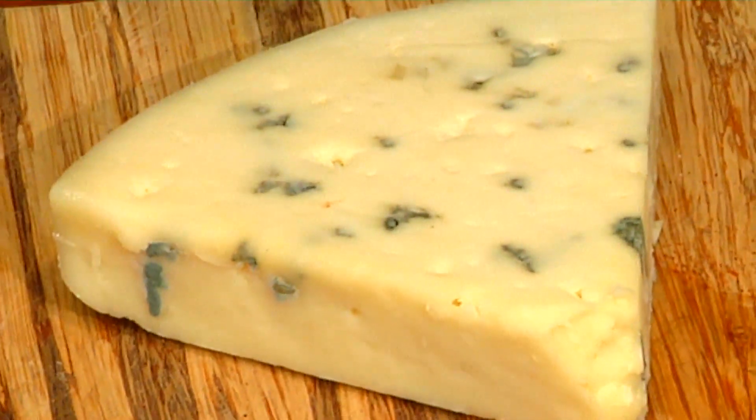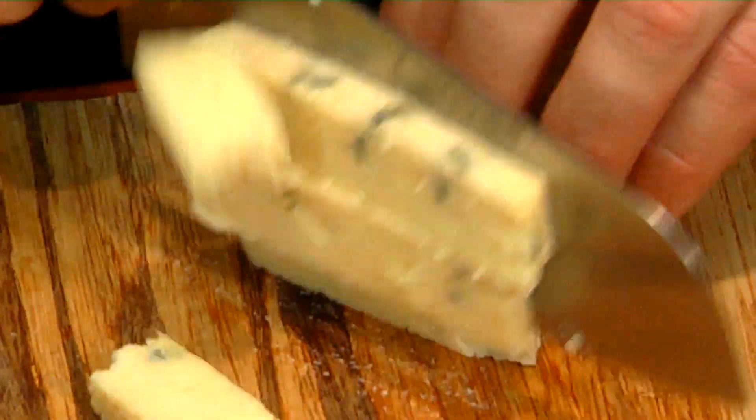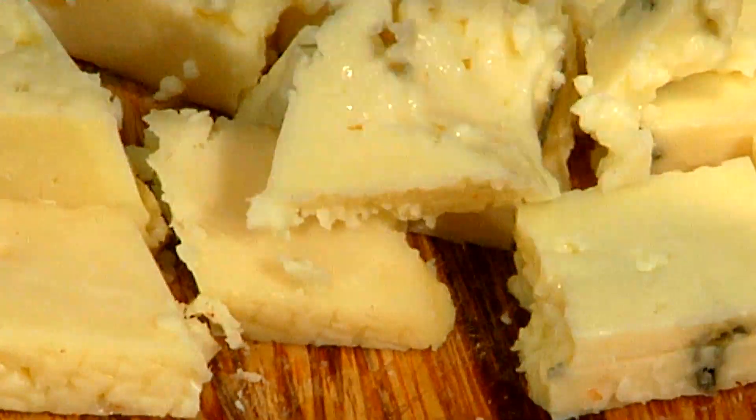So while the rib eye is cooking and the onions are sweating down, what I like to do is just a rough cut on the blue cheese. You could crumble it, but I like to keep the pieces kind of on the large side, especially for this dish.